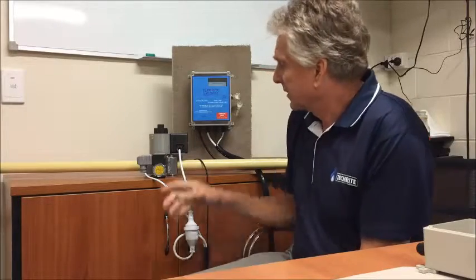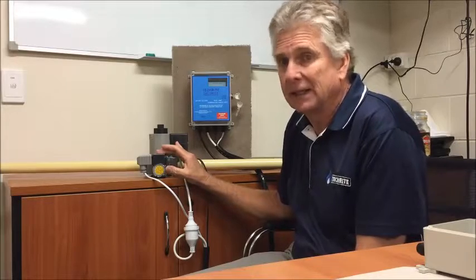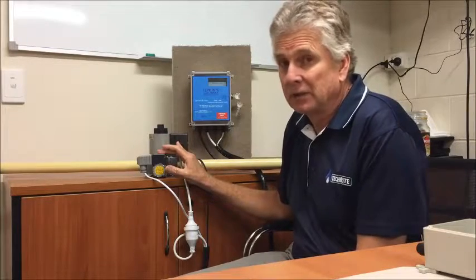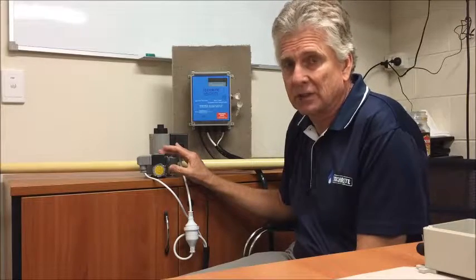Today we're going to have a brief look at our new TechRight gas check system. The main components are the gas valve, which is fitted with pressure switches on the inlet and the outlet. They're marked appropriately. Your licensed gas fitter will need to know your operating pressure so these switches can be set correctly.